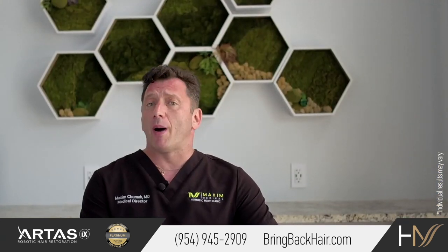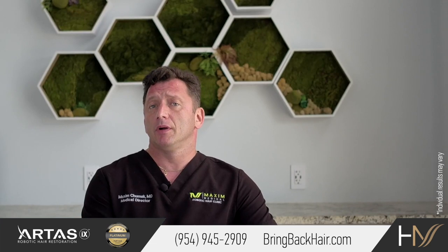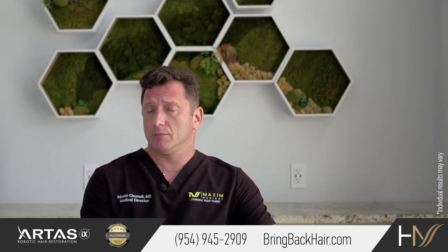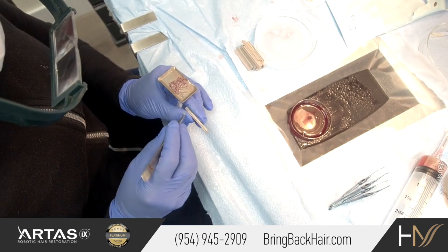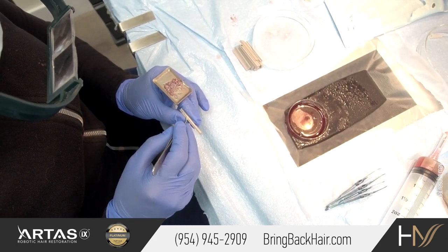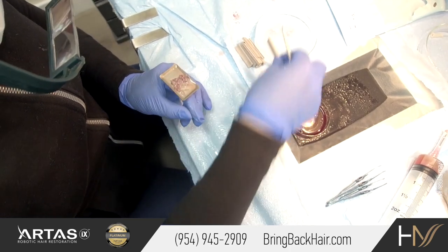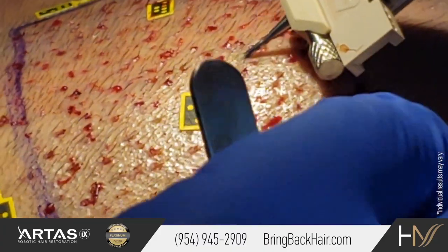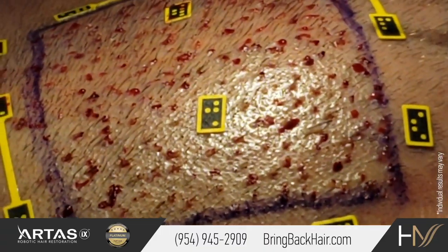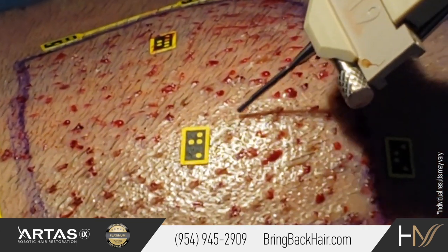It can be done robotically, such as the IX robotic system that was introduced relatively recently. It allows us to load grafts into cartridges one by one. Each cartridge can hold 25 grafts, and then we simply change the cartridges as the robot implants grafts one by one into the desired area.